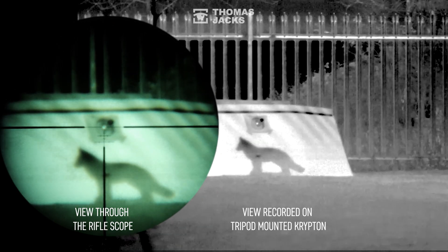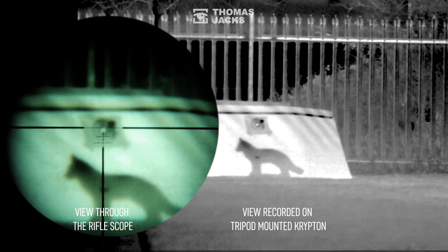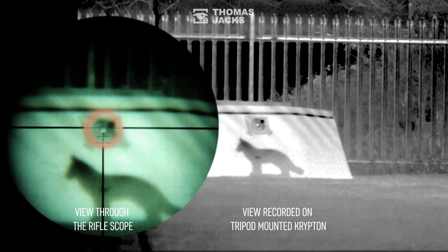A touch of zoom on the scope will make the next step a bit easier — that should be okay magnified to x7. So to calibrate the display, tape a chocolate to the center of the target and take a shot. Then back at the target, stick another foil-wrapped chocolate over the point of impact.